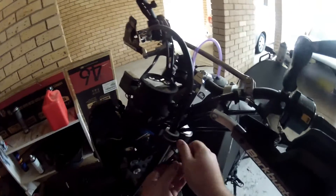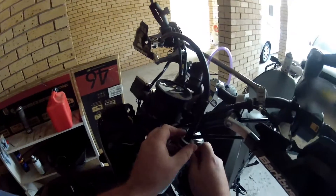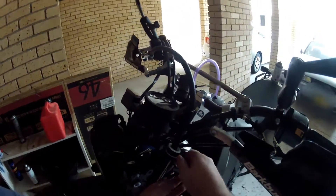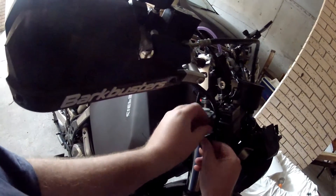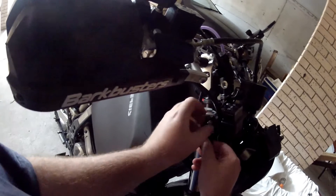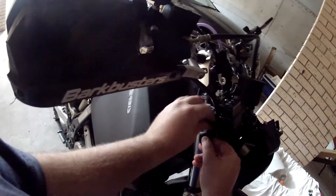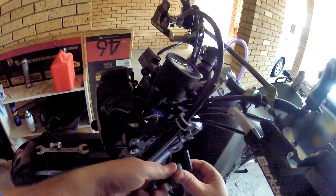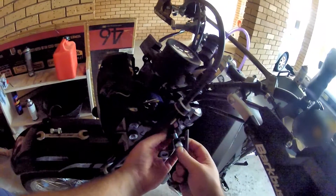Now reinstall the existing brackets to the bike, and now attach the new brackets to these. I use stainless steel 8mm bolts with allen key heads and nylock nuts to stop them vibrating loose.